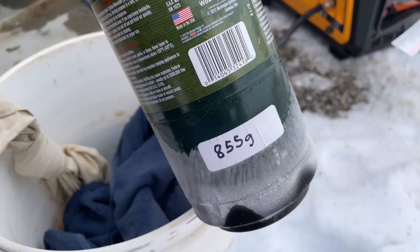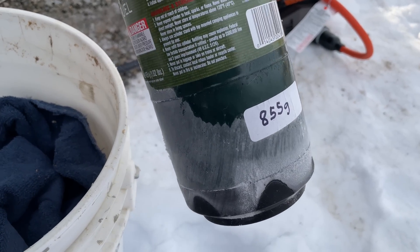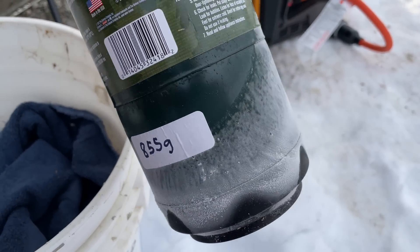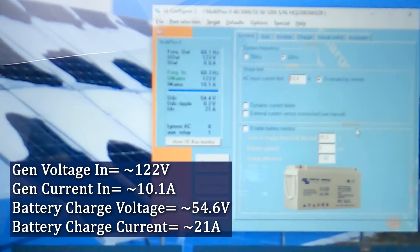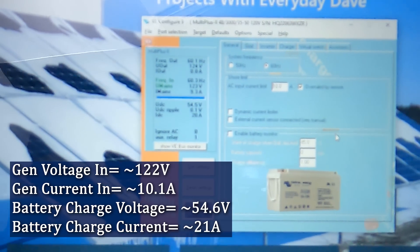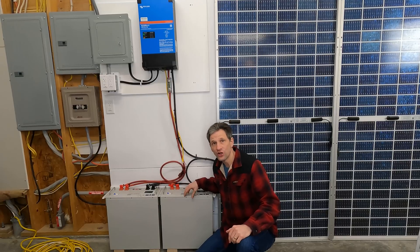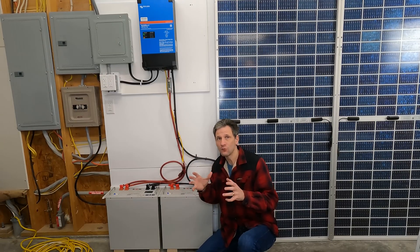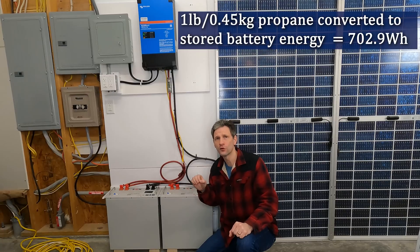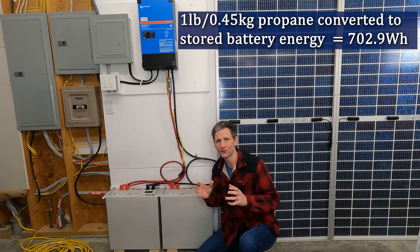Winter isn't the best time for this test. The propane bottle pressure dropped so fast I lost sufficient pressure to keep the generator running. I dropped the inverter power demand from 15 amps to 10 amps, and I added some hot bags to keep the bottle warm for the rest of the test. I was able to add 700.4 watt-hours to the batteries. If I extrapolate that to exactly one pound, or 454 grams, the input would have been 702.9 watt-hours.